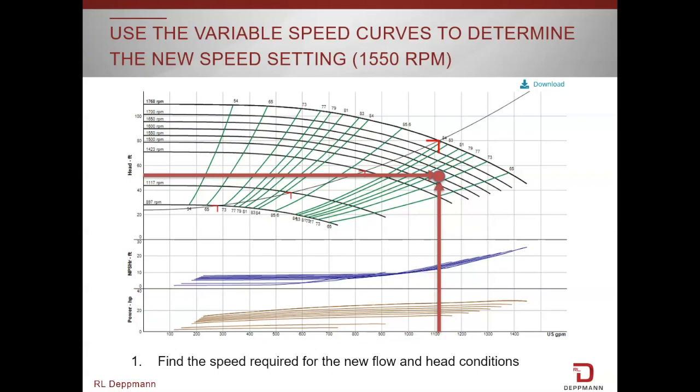This particular one has a lot more curves than you may see in the June 15th Monday morning minute — we'll spend a little bit of time showing how we came up with all these speeds. Meanwhile, 1,115 gpm at 52 feet lands us on a speed curve, and that speed curve is 1,550 rpm. That is exactly what we're going to set the drive for, and then take another set of readings.